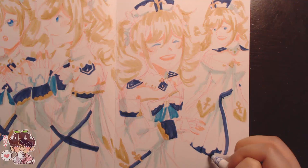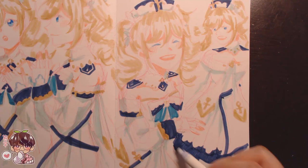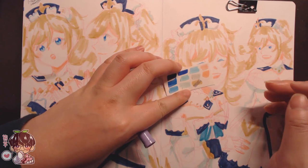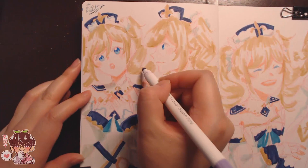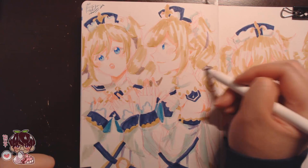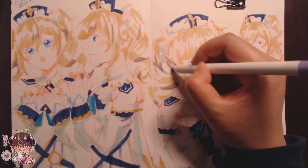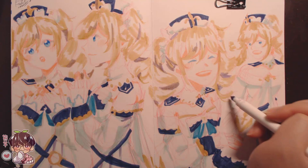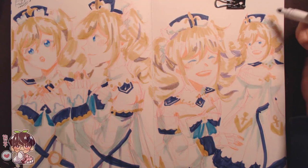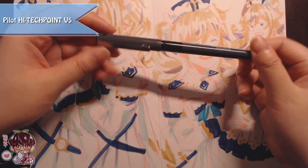My usual favorite pen doesn't work in this sketchbook because it doesn't dry for some reason, so I've been using the Pilot Hi-Tech-Point V5 0.5. I really like needlepoint pens — they don't skip ink and have a consistent line. You can see me testing out the purple here so I could overlay it on her hair to deepen the shadows, though I did mess up the inking on the third Barbara while following the hair shadows too closely.